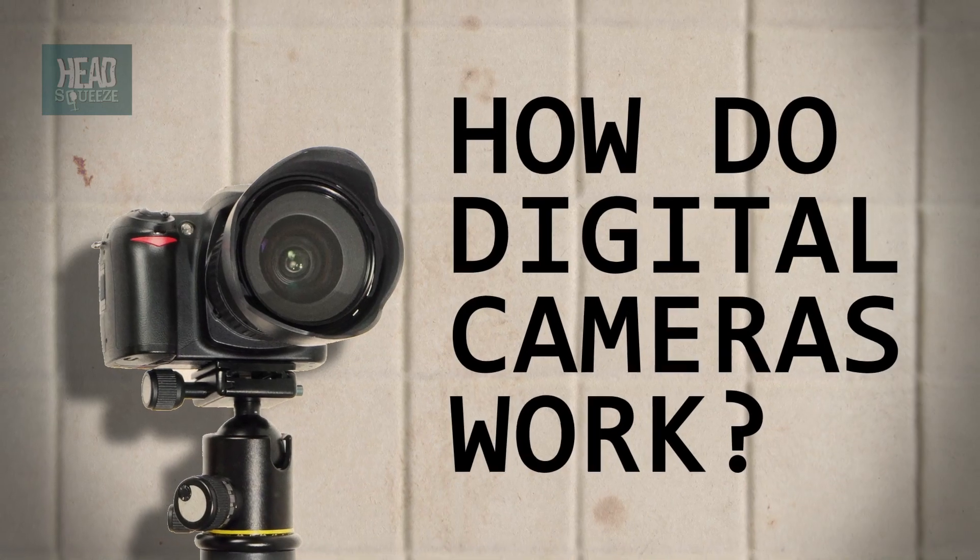How do digital cameras work? The camera is one of those wondrous inventions that changed the world. Before it arrived, the only way to make a picture was to draw it or paint it, which obviously removed a fair amount of the spontaneity when you were trying to knock off a quick selfie giving epic duck face while eating at McDonald's with your mates. That's probably why Rembrandt always looked so depressed in his self-portraits.